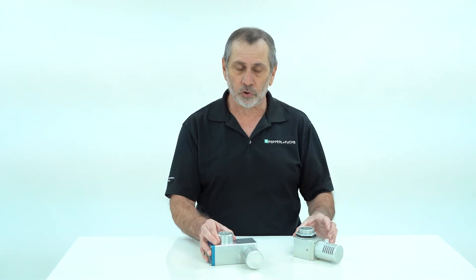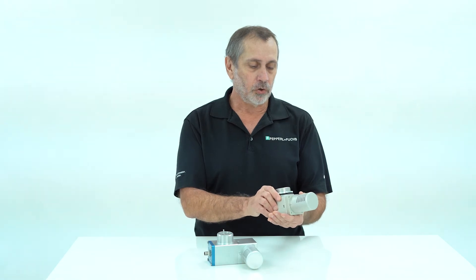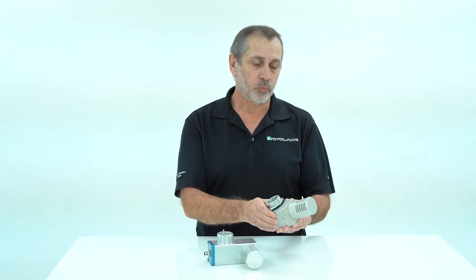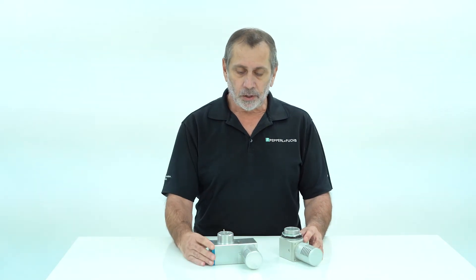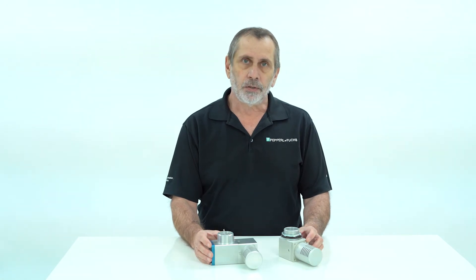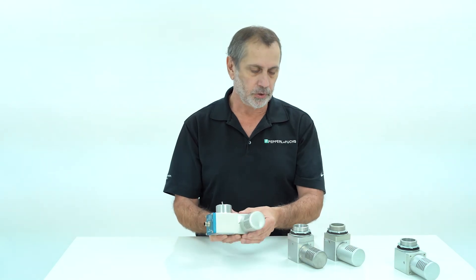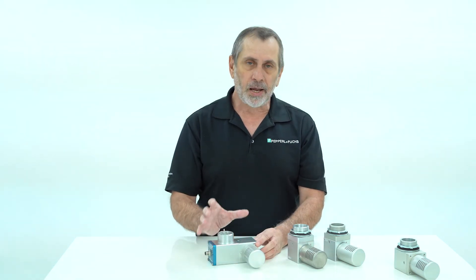For a Zone 2 or Division 2 area you don't have to measure flow at the exhaust, but you need to release the pressure. The way we measure flow is via the control unit — the 5500 or 7500 series control unit has a pressure sensor that measures enclosure pressure, which relates to the flow rate through this vent. The vents look different, and this one has the pressure and flow sensor, while the other is static; however, the mechanics behind them are the same.